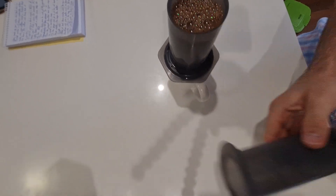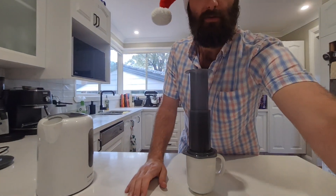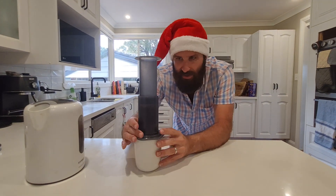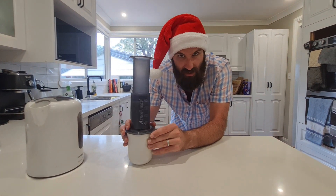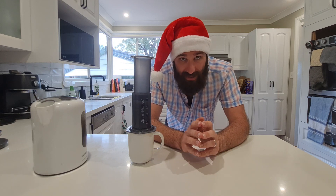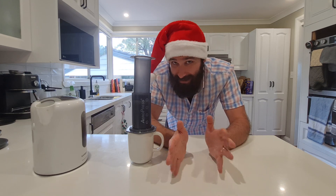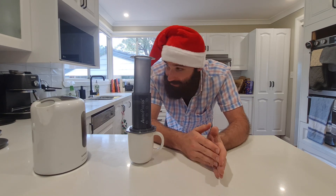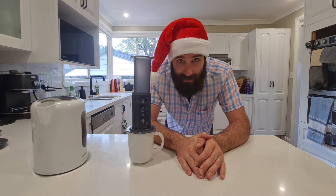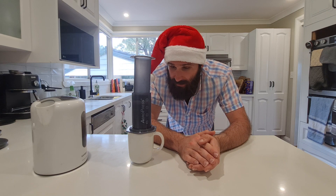I've filled it up to about the three mark — that's how much coffee I like — and now I put the plunger on and let it rest for at least three minutes. Three minutes gives it enough time to brew and develop flavor. Less than that and you won't extract enough; longer is fine too, it'll just get cold. About one minute has already passed — you don't have to be pedantic about it, no need to set a stopwatch unless you really want to.